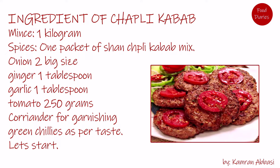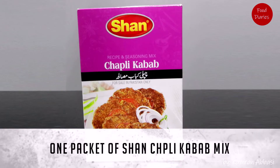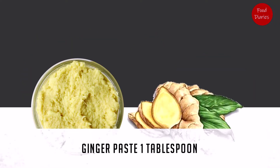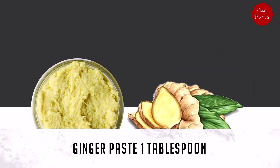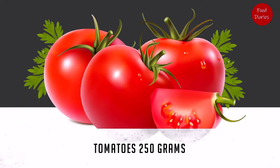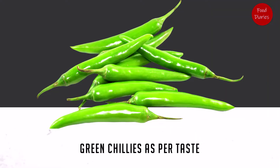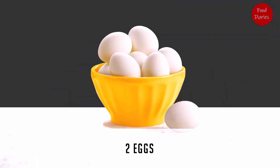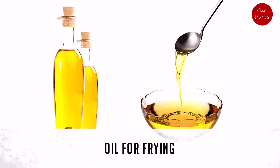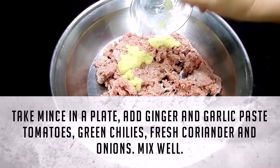Ingredients for Chapli Kebab: Mince 1 kilogram, 1 packet of Shan Chapli Kebab Mix, Onion 2 big size, Ginger paste 1 tablespoon, Garlic 1 tablespoon, Tomato 250 grams, Coriander for garnishing, Green chilies as per taste, 2 eggs, Corn flour 3 tablespoons, and Oil for frying.